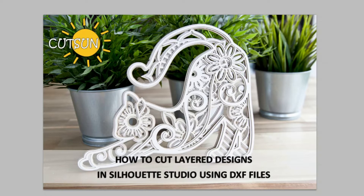The topic of today's video is how to cut those trendy layer designs if you use the free Silhouette Studio software working with the DXF files only. I know there are many tutorials on this topic for cutting SVGs, but I was reached out by a customer facing some difficulties when working with DXF files and I couldn't quickly find a tutorial for her, so I decided to make one.